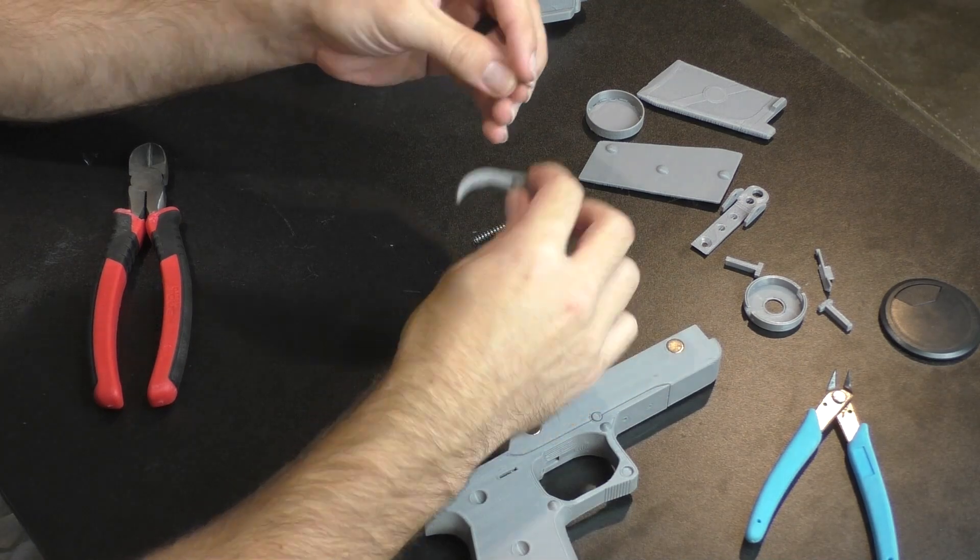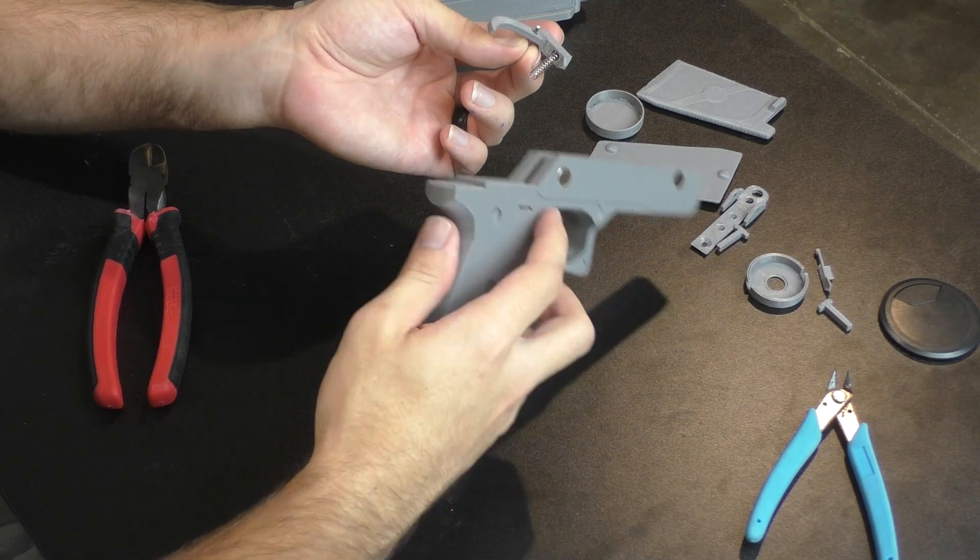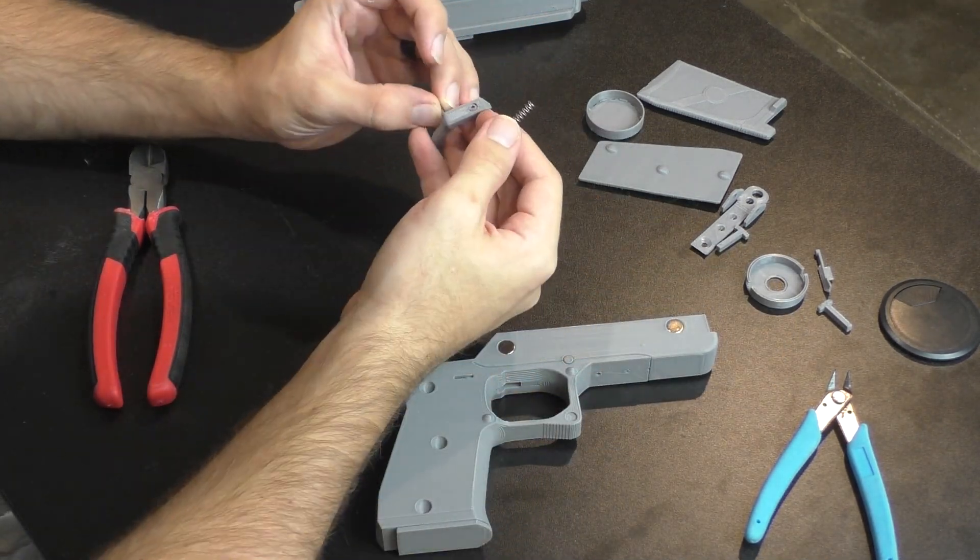This rod is going to fit through the hole inside the little trigger mechanism here — this is the axis that the trigger will swing on. First I'm just going to cut it to length; it should fit in the little cutout channel right above the trigger hole.